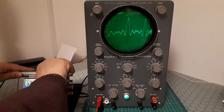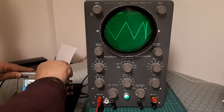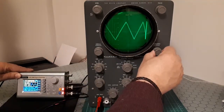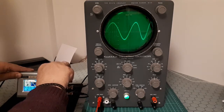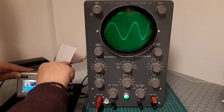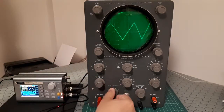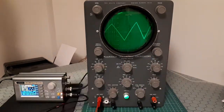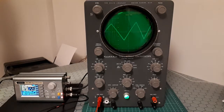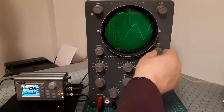I can also select a triangle wave, a square wave, and the sinusoidal sine wave. That's all so far — this is what you could do with this kind of scope. It's not so bad for an old scope, and these are the things you could do with this interesting machine.